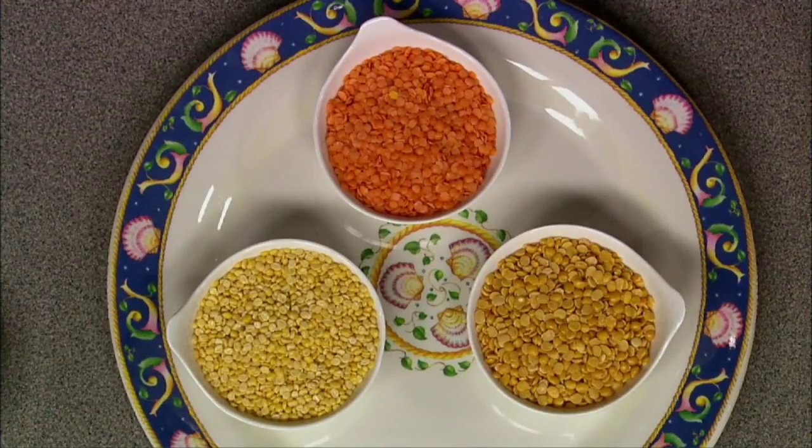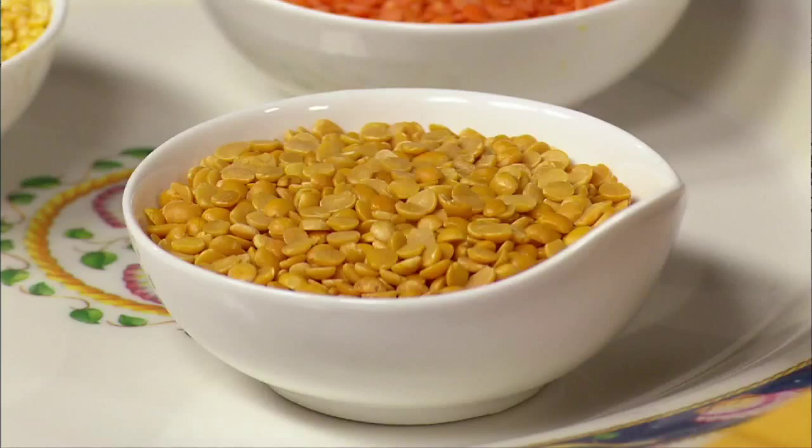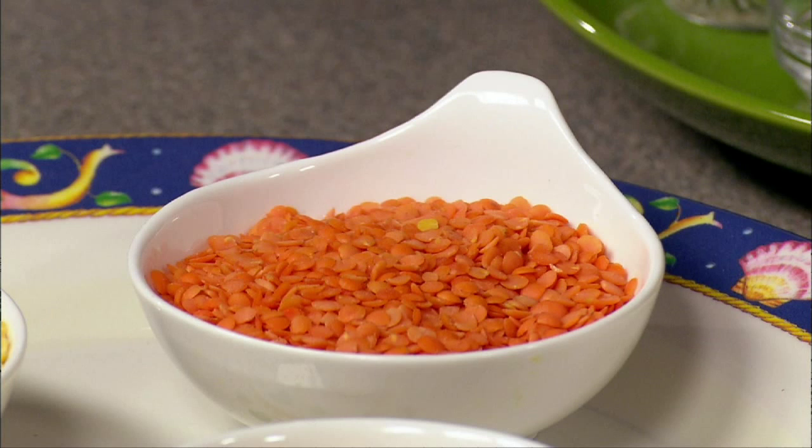It is important to note that sambar does not use any heavy cream or flour as a thickening agent. The lentils used in preparing the sambar are called dals, and the dals form the thickening ingredient.